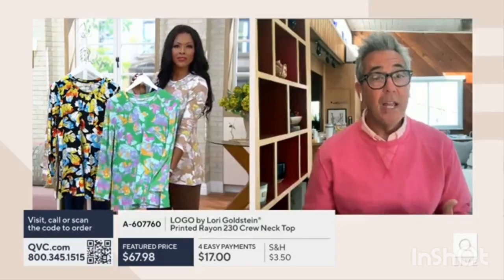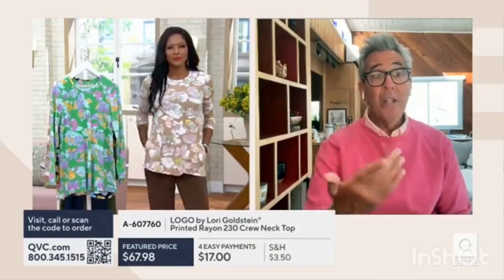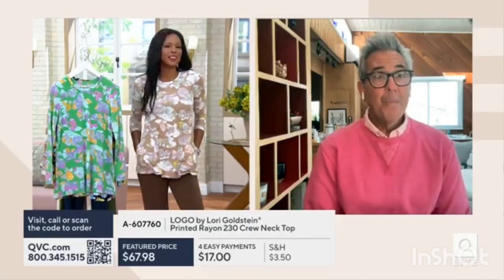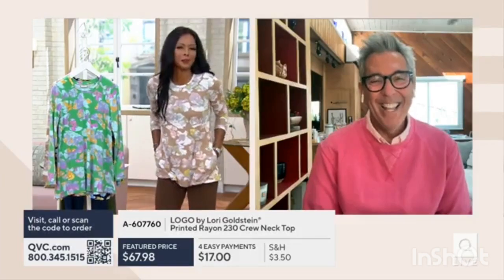Wear it with a jean, a legging. I also think this would look really pretty underneath Dennis' poncho. I love that idea. You always give us such great styling tips, George. That's why you're the expert.